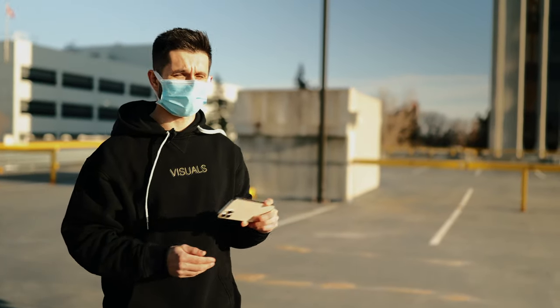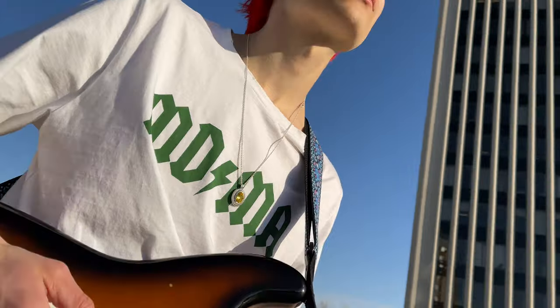For these b-roll shots we're going to capture, we're just going to grab general b-roll shots of Miles playing the guitar. I'm going to start shooting in 4K 60fps and I'll be able to slow-mo these clips by 40%. So we're going to grab these b-roll shots right now.